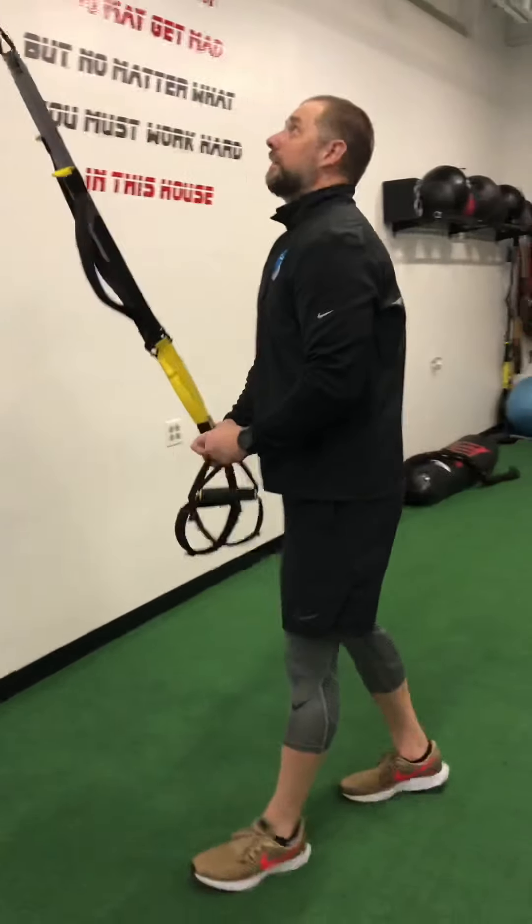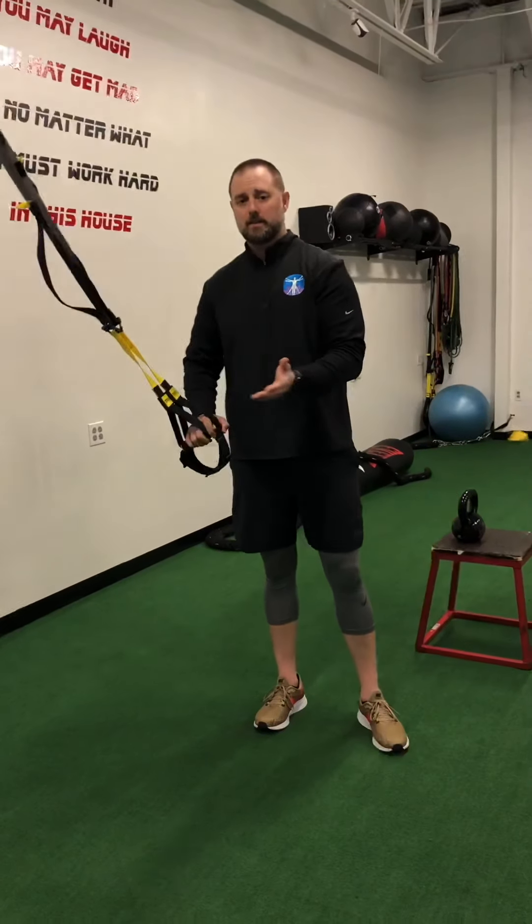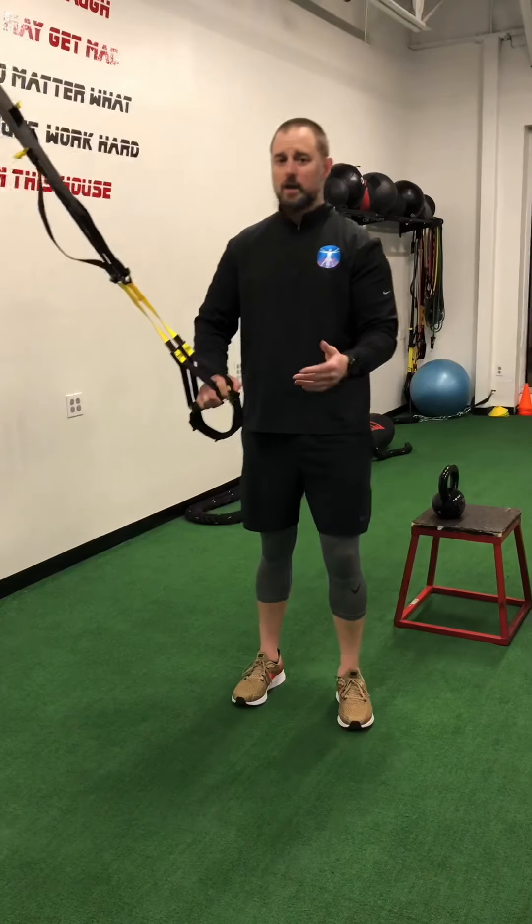Remember with TRX, like with anything else, your body angle dictates the pressure, the weight, the intensity of the movement. So be mindful of that.